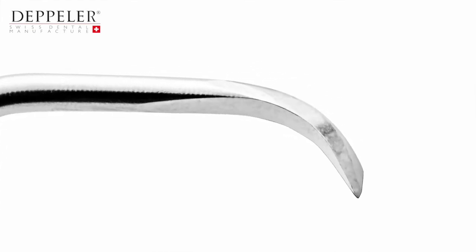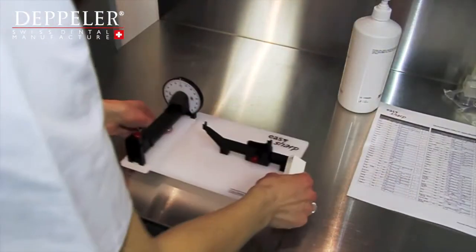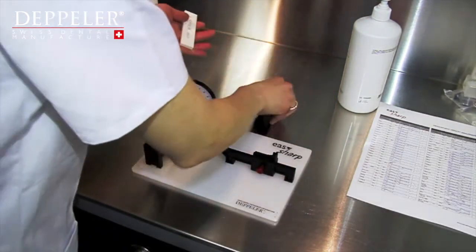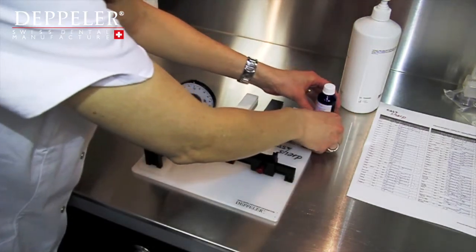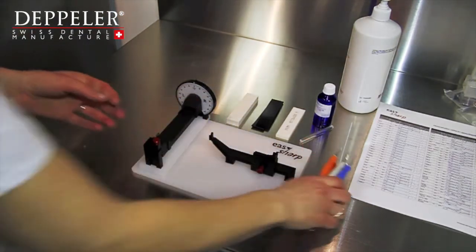Don't hesitate to look at the tips of your instruments with a magnifying glass to check their state before and after sharpening. You will need the following: the EasySharp appliance, the table of angles and movements, a black rubber spacer supplied with the appliance, sharpening oil, a test stick, and of course the instruments you want to sharpen.